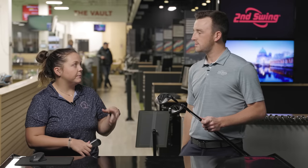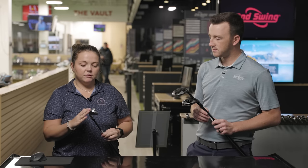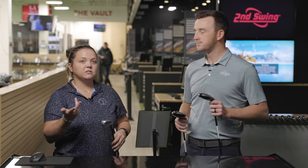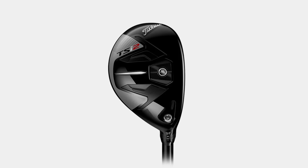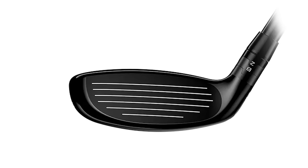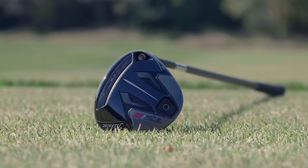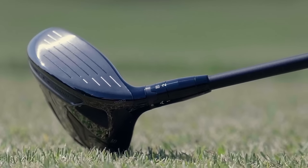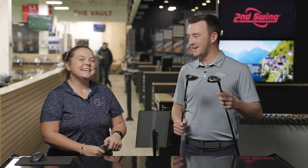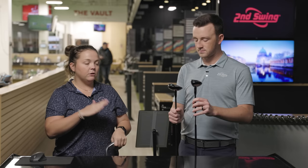So the options we have are the high-lofted fairway wood — this is a seven wood — a hybrid, and a utility iron. They're all very different and produce different performance. I personally play hybrids and a fairway wood. I don't really like the utility iron; it's just personal preference. I sometimes struggle getting it up in the air, which is what some golfers will struggle with, so you might see it come out a little bit lower. Hybrids are a really good option if we don't want to go with the wood.